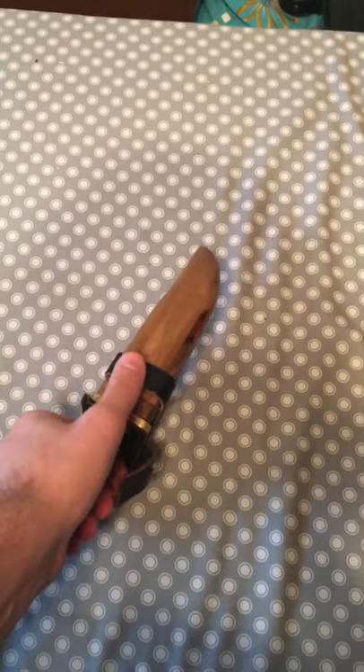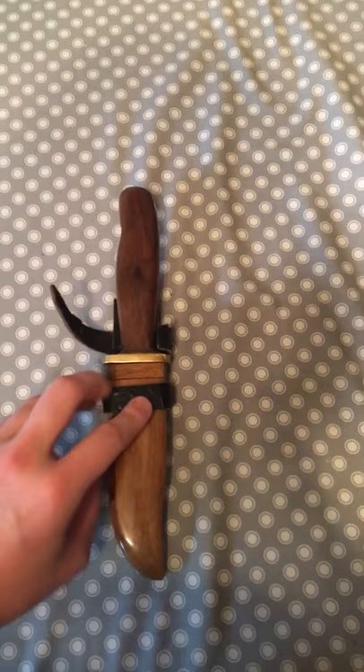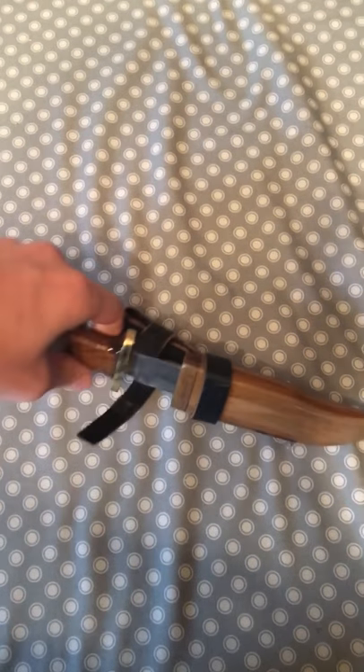This thing is hard to open. I don't remember it being that hard to open. There we go.